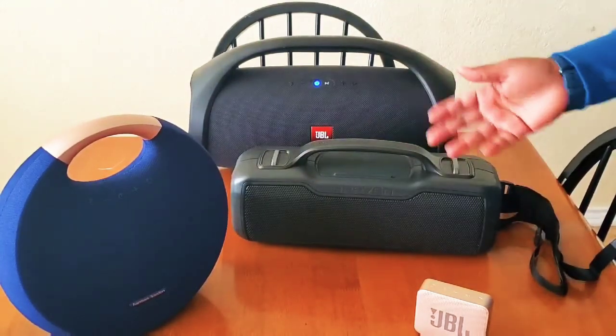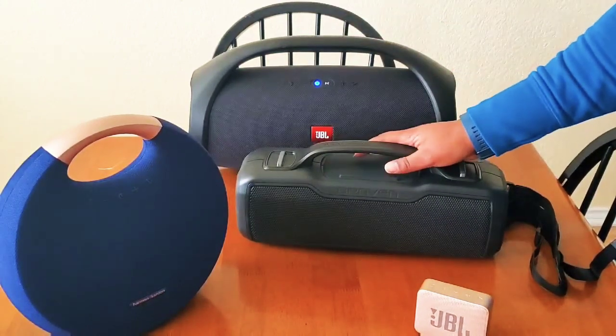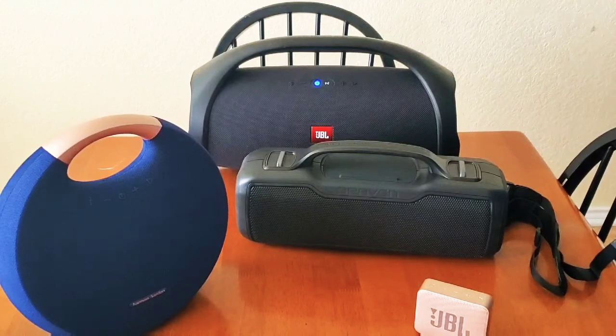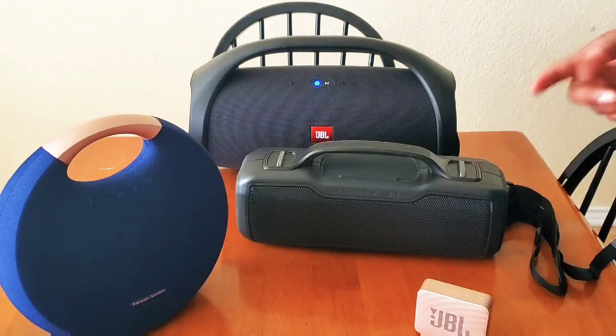Let me know which is your favorite — both design-wise, usage-wise, and price-wise, because that's also a consideration. Last-minute gifts today, we're talking about speakers. Hope you like it. Please like the video, subscribe to the channel, and let me know down in the comments what else you would like to see me review. Thanks so much. Bye!